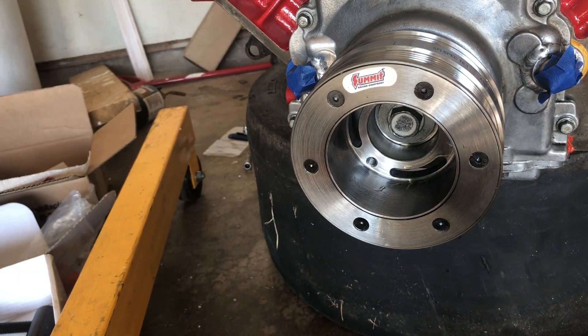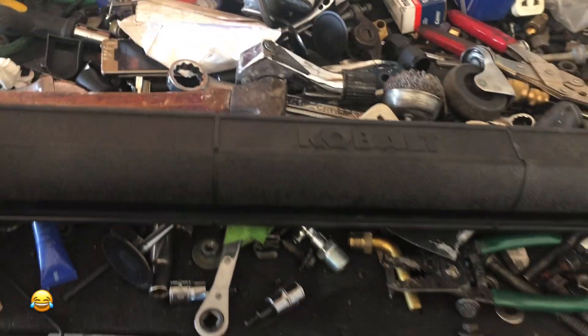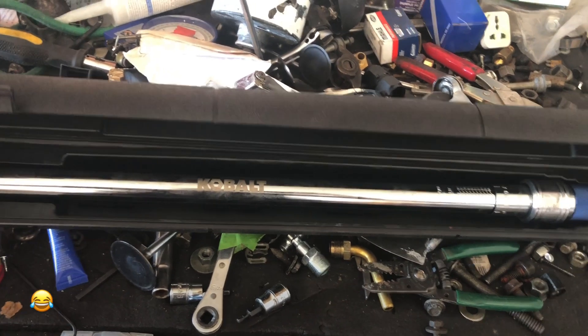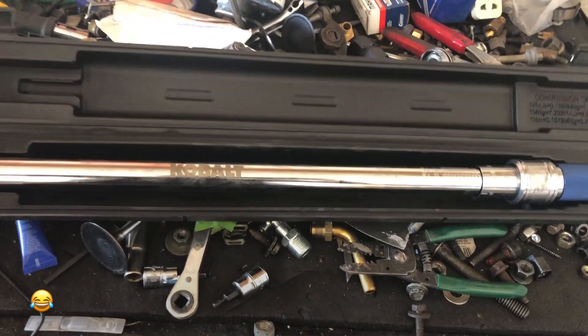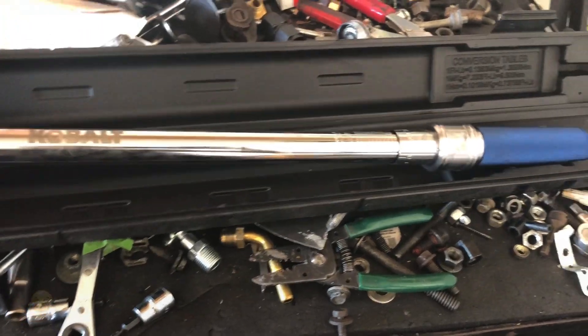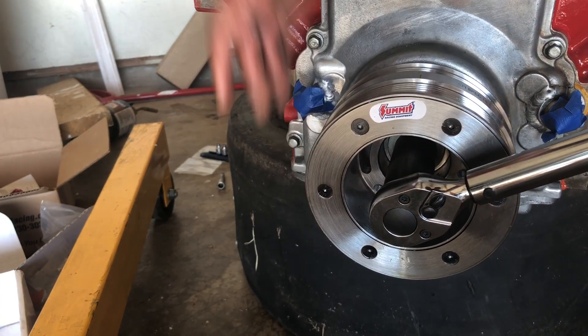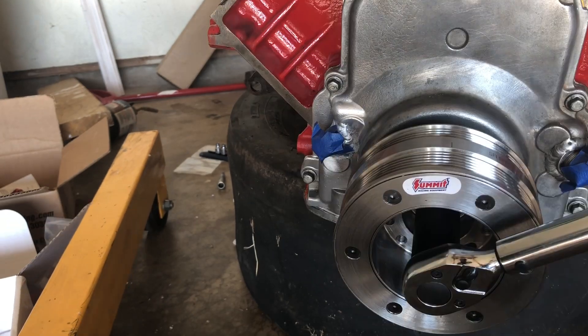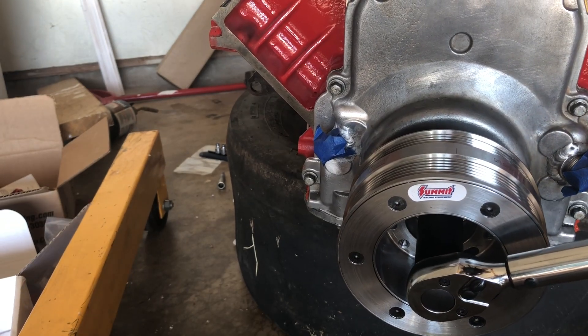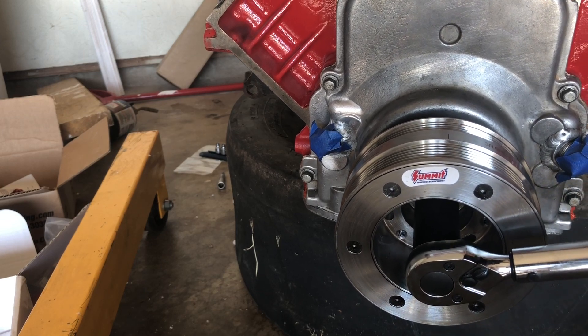Let's get that 240 — big bertha! Oh yeah. 240 degrees, right.